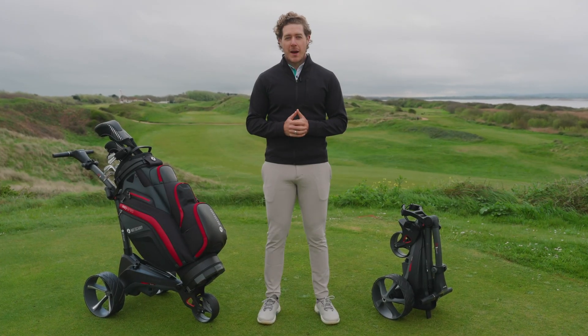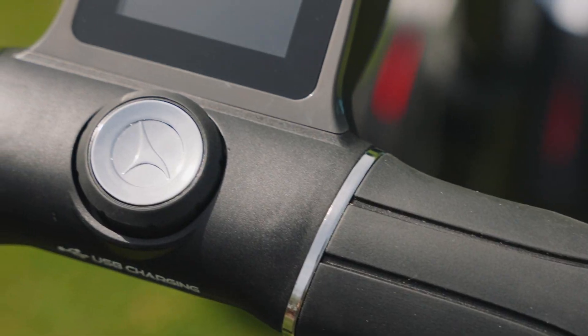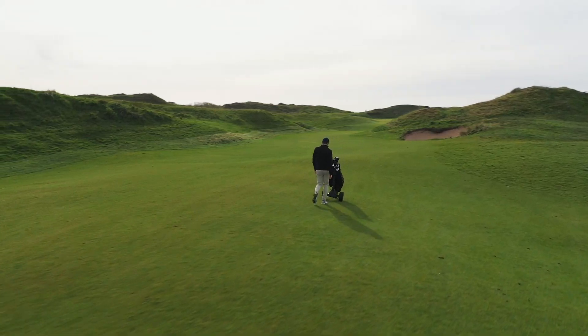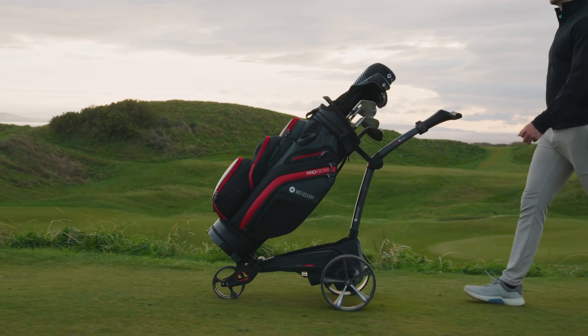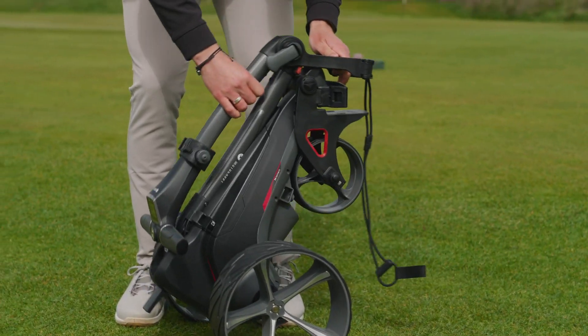I'm here with the new Moto Caddy M1 and M1 DHC electric trolleys. The M1 is the perfect option for an easy-to-use trolley that folds really small for convenient storage and transportation.